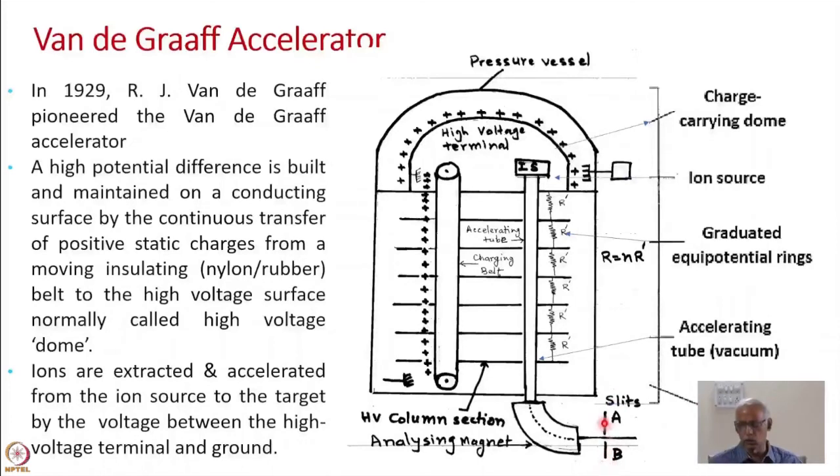This is done by giving a feedback through slits. There are two slits with an opening of only one or two millimeters, through which particles of exactly the correct energy pass. If the energy changes due to a change in voltage, the particle will fall on slit A or slit B depending on whether the energy has decreased or increased. Since energy is directly proportional to voltage, this indicates a variation that must be corrected.